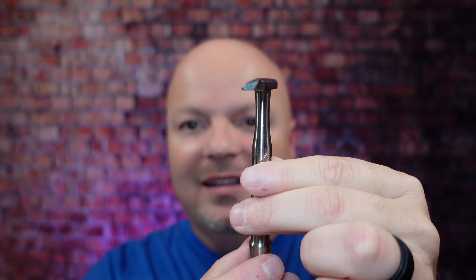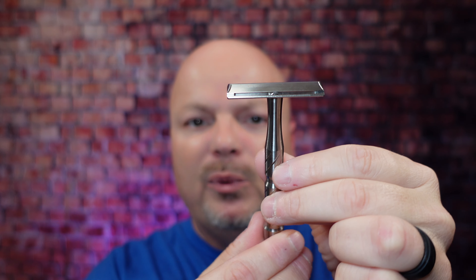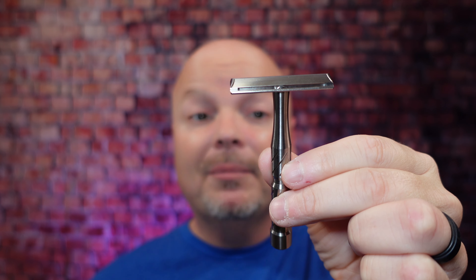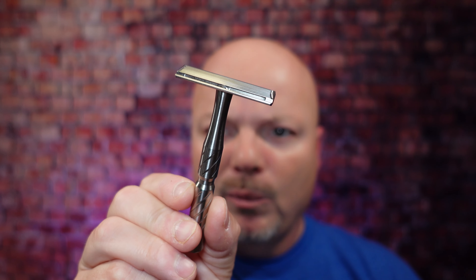By top, I mean the razors that I enjoyed using the most single-edge. We're going to kick it off with what I feel is the greatest single-edge razor ever created, and that is the Blackland Vector. You knew it was coming. This thing is so sleek, so maneuverable. It is quite efficient. It uses Artist Club style blades. It's made in the United States. Runs about $220, and I think it's worth the money. This is just an amazing shaver. There is nothing like it as far as I'm concerned — so sleek, so maneuverable.